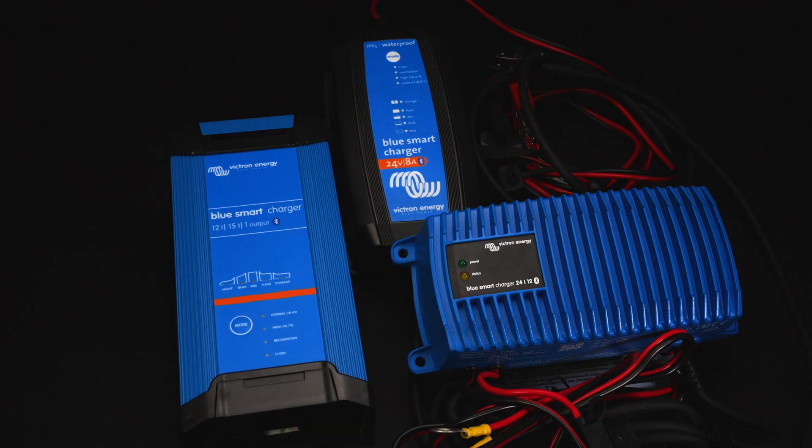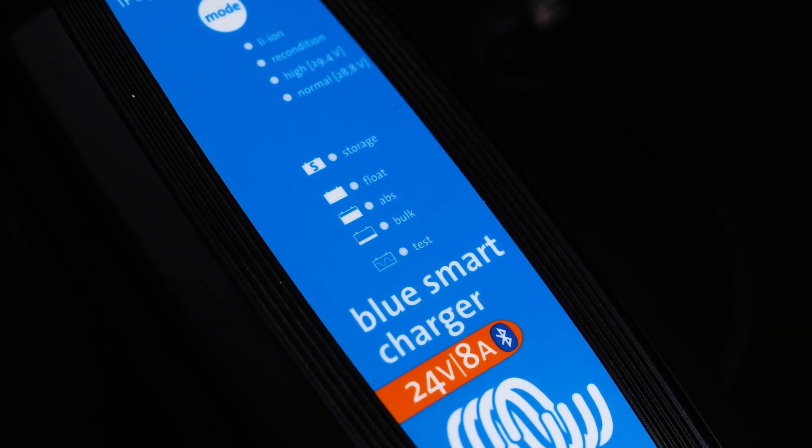Much like the IP22, the IP65 also has a power supply mode or a charger mode. All three of these can also be used for lead or lithium composites, which is really handy. They've also got a reconditioning feature which is really nice for those lead composites.